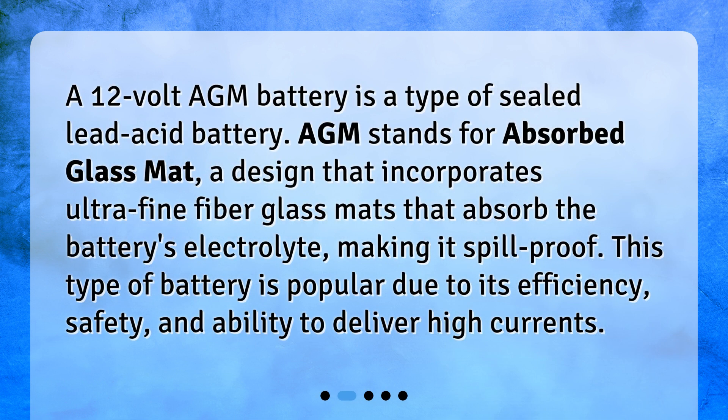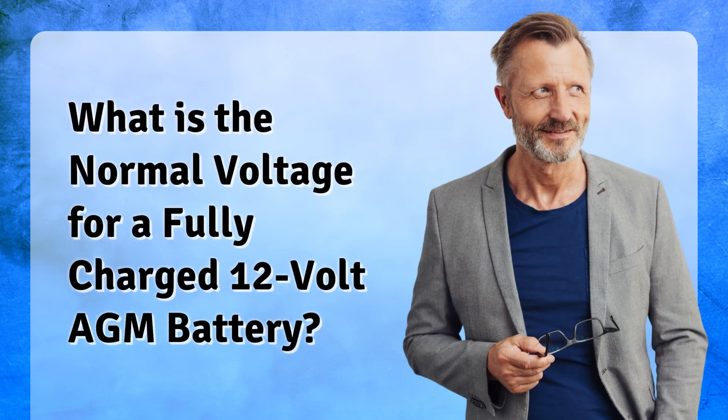A 12-volt AGM battery is a type of sealed lead-acid battery. AGM stands for absorbed glass mat — a design that incorporates ultra-fine fiberglass mats that absorb the battery's electrolyte, making it spill-proof. This type of battery is popular due to its efficiency, safety, and ability to deliver high currents.